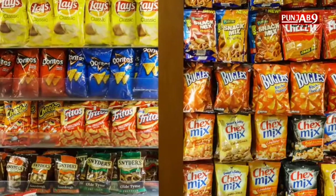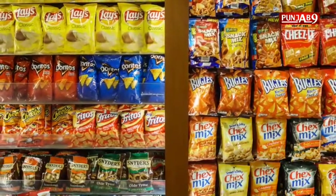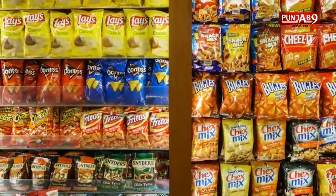So, what kind of chips do you want to share with you? Do you like it?